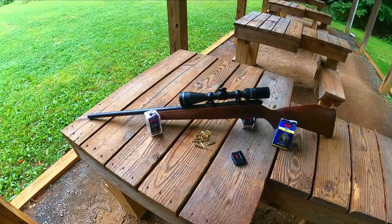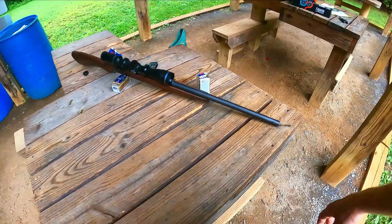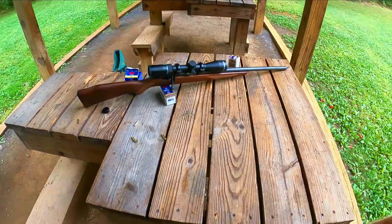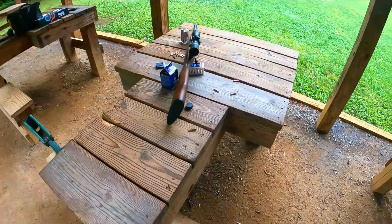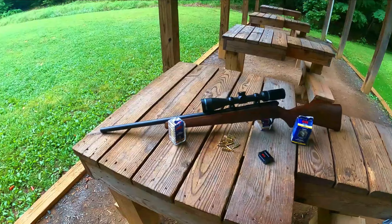I've got this thing dialed in pretty well at 50 and 100 yards - I'm hitting straight to the center, and the ones that are off are just slightly so. This is a very accurate gun. The more I shoot, the better it's going to be. It shoots flawlessly so far, nothing bad to say. It feels good in your hand and looks good too. I tried the full metal jacket and they shoot almost identical to the polymer tip. I'm going to let the barrel cool off, clean it, then use it.